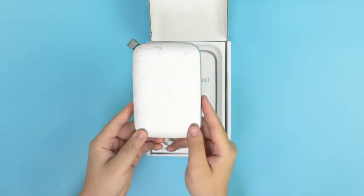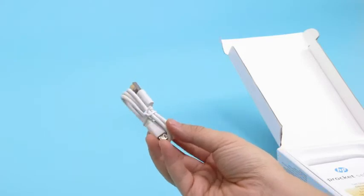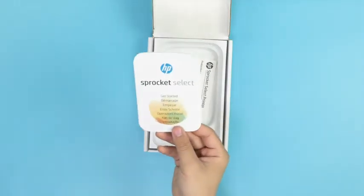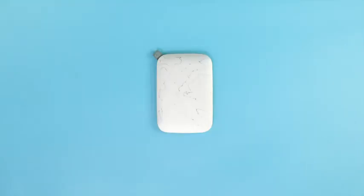The contents should include the Select Printer, a USB charging cable, a 10-pack of photo paper, and setup instructions. Once all parts are accounted for, you can move on to loading your printer.